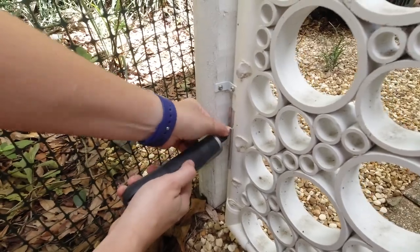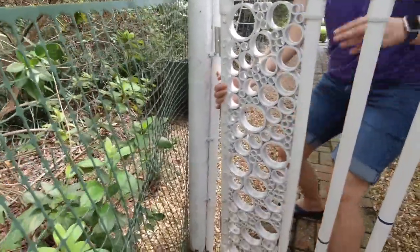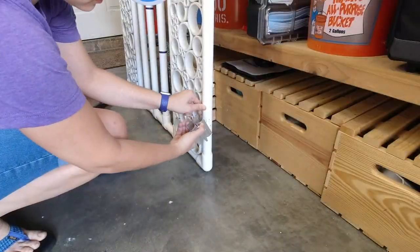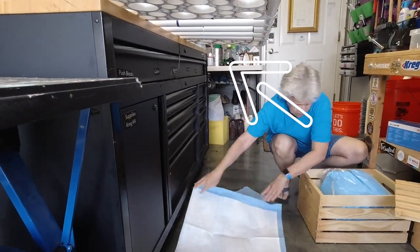To start, we took the screws off the hinges and popped the gate off. In the garage we fully removed the hinges and placed the gate on the workbench — and this is the moment we discovered we had another issue we needed to address.